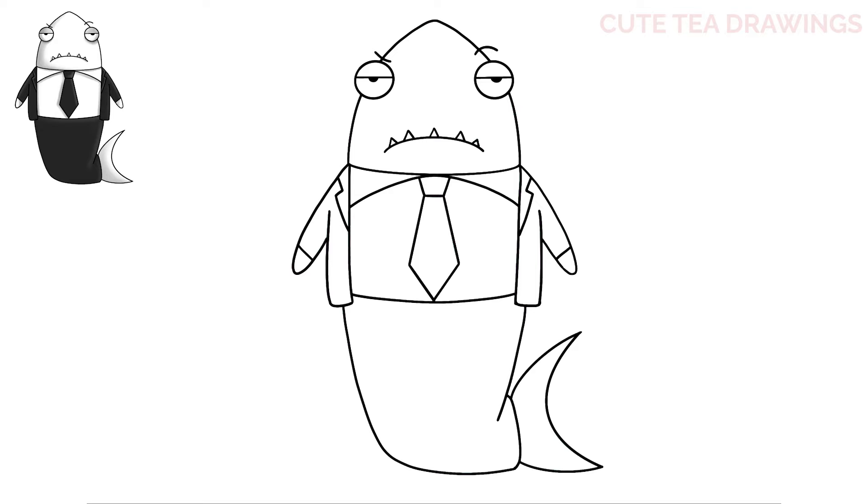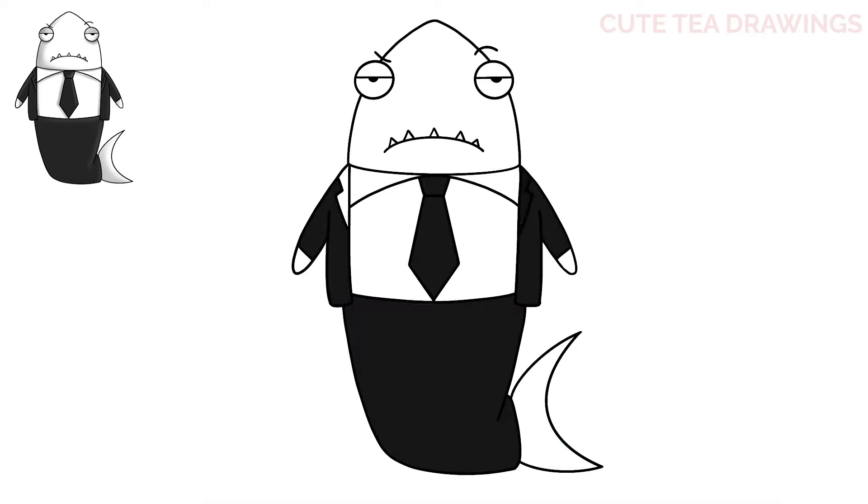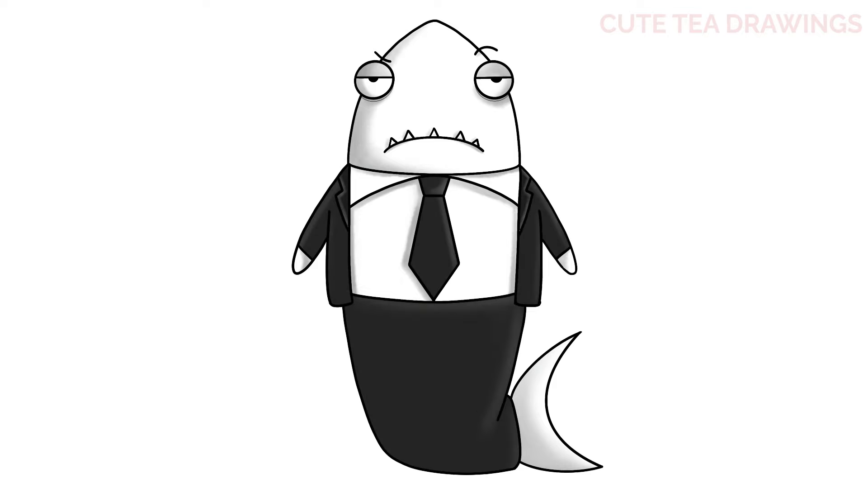And that's it for Mr. Shark, now let's quickly color him in. And done. Hope you enjoyed drawing along with me. Please remember to hit that like button and subscribe for more videos. Thanks for watching.